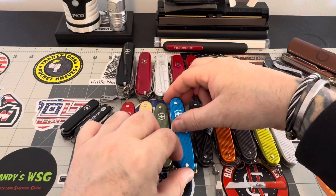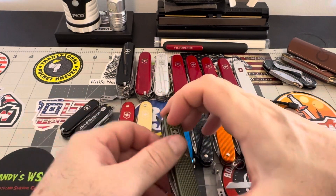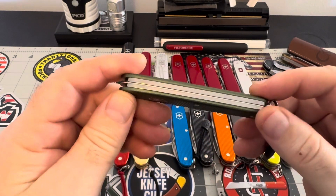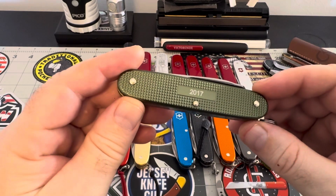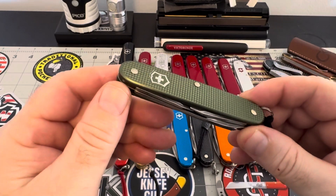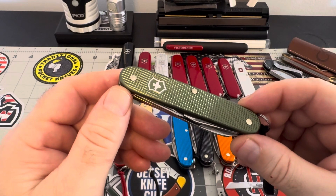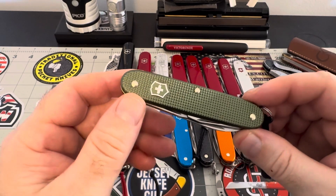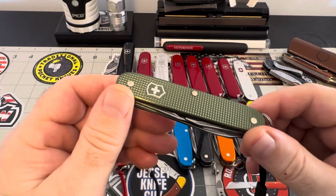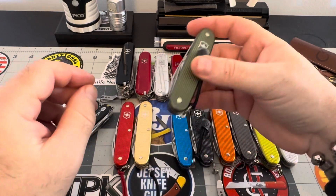The most expensive one I have in my collection is this green one. I don't know the reason why this color is so expensive, but this is 2017 and it is the most sought-after piece I have. The coloring is so sought after — I can only go by the numbers I see when I look them up online.